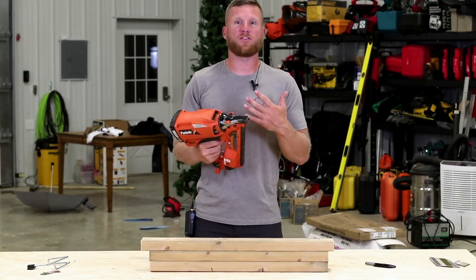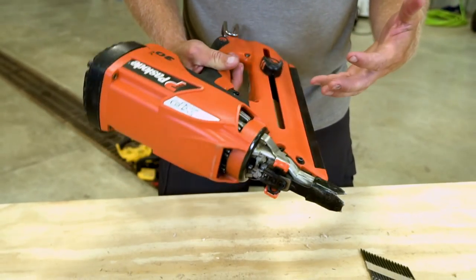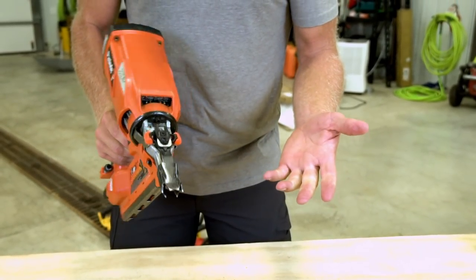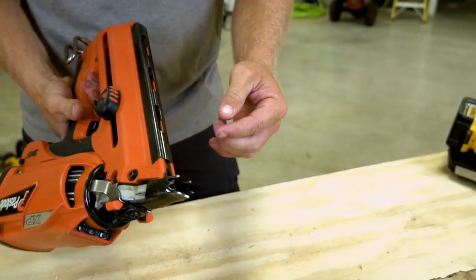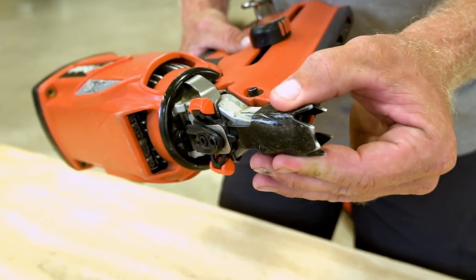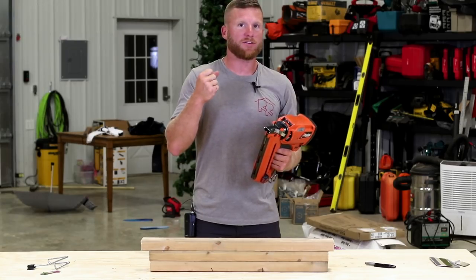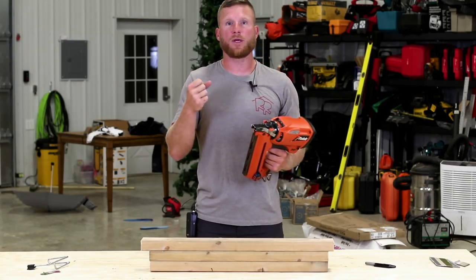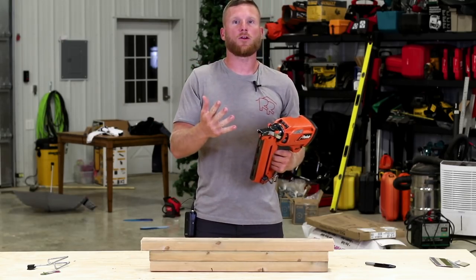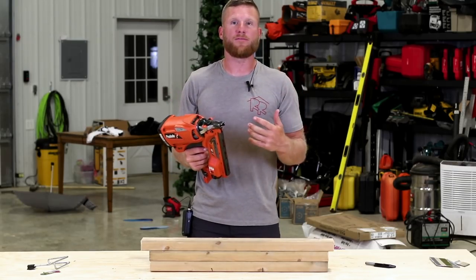What I like about the Paslode is it's very lightweight and ergonomic. The 30-to-34-degree angle lets it get into really tight spots, and it has an awesome nose piece that's great for toe-nailing. However, it does not have a bump fire mode — you have to use sequential trigger, pressing the nose piece and pulling the trigger each time, so there is a slightly slower firing rate versus a bump fire pneumatic.